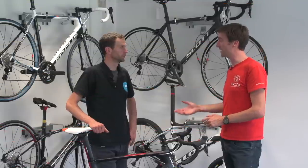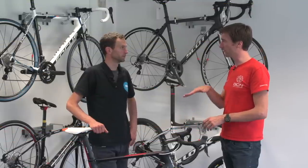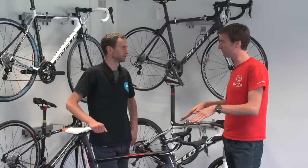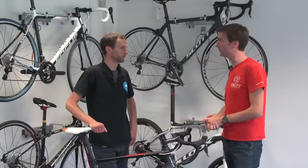Most pedals come with the availability of different cleats — some that are completely fixed so your heel can't move at all, some that have a bit more float, some up to nine degrees. So how do you know whether you want your feet locked in position or whether you need quite a lot of movement?